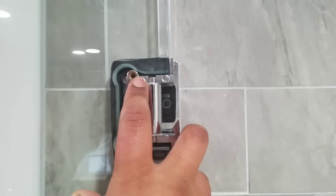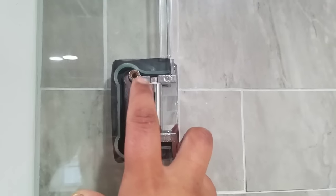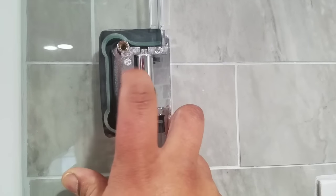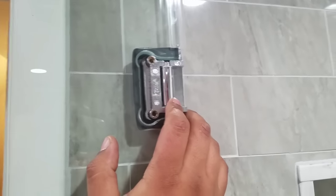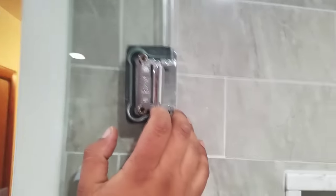What most shower door guys and glass guys do that's a mistake is not filling the space in. As you see, it's a rubber gasket that holds everything in place, and then of course the screws, and it tightens around it. Over time those gaskets will start to shrink, really because of cold, heat, and just natural compression from rubber.